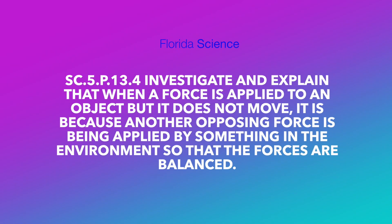Investigate and explain that when a force is applied to an object but it does not move, it is because another opposing force is being applied by something in the environment so that the forces are balanced.